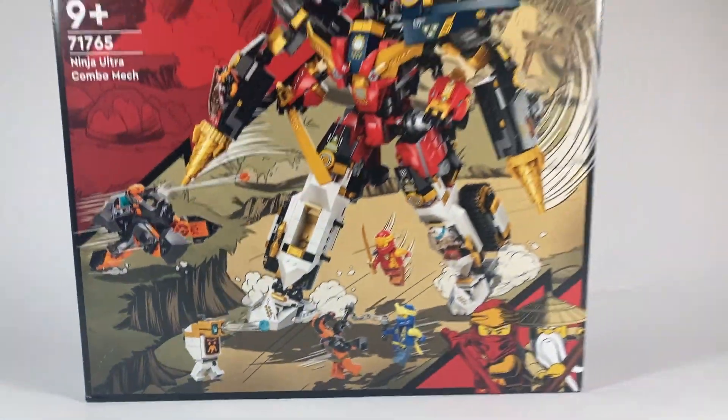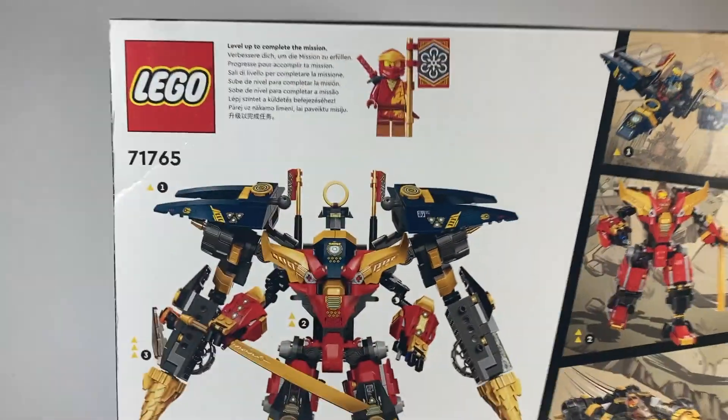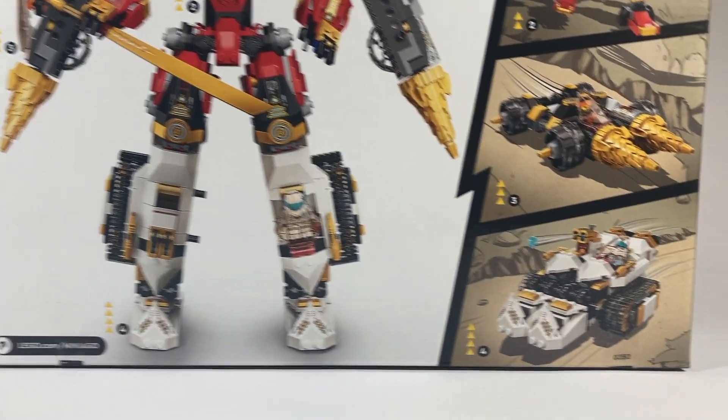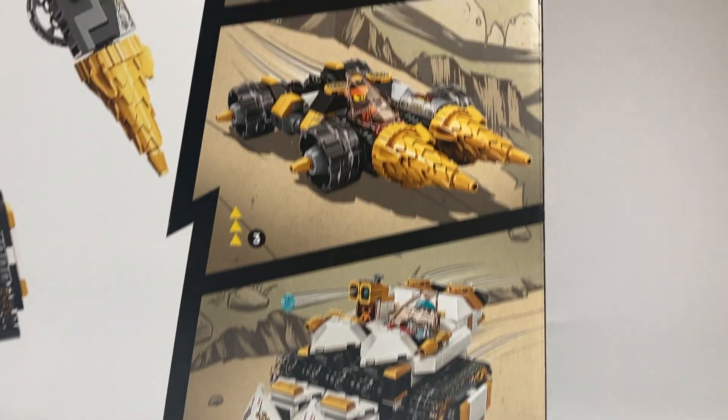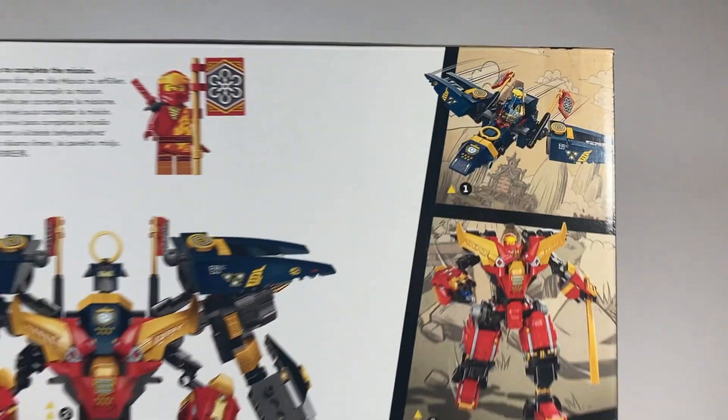Let's take a look at the graphic design on this box. I don't think this is something that Core Wave gets praised for enough. These boxes are beautiful and capture what's inside so well. You've got this large imposing mech against a white background as well as all the small builds over on the side that help build up the set, and I absolutely love it.